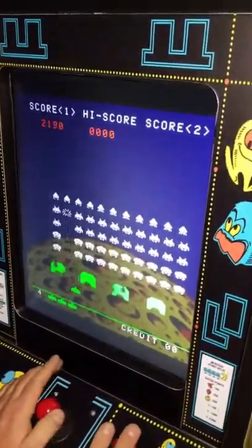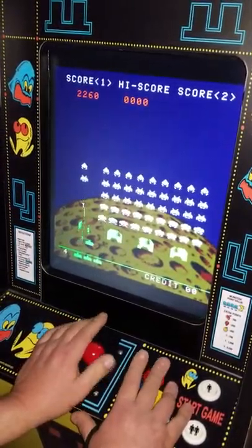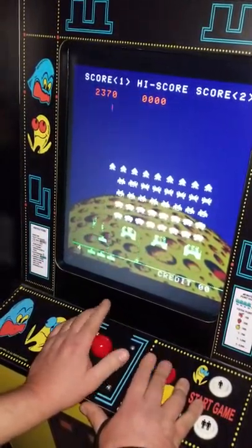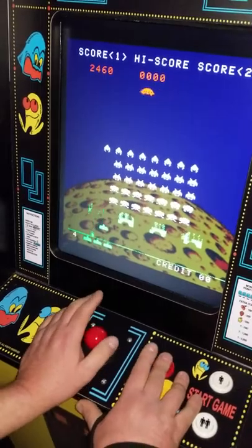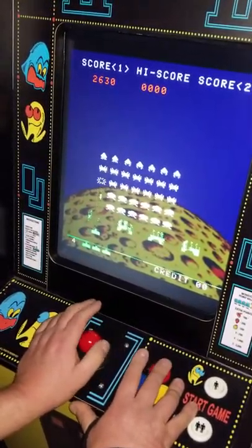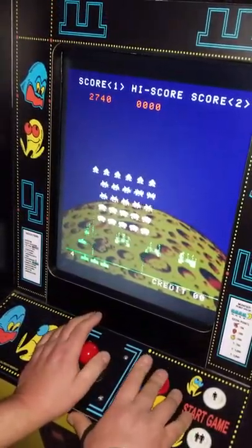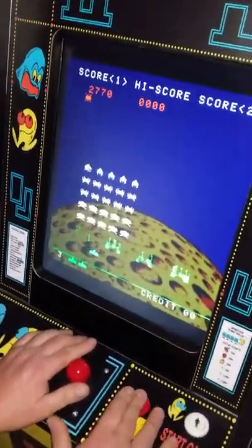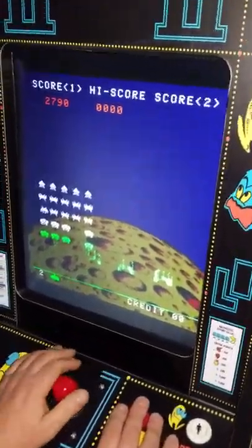I won't get through this level. I can't get through this one.